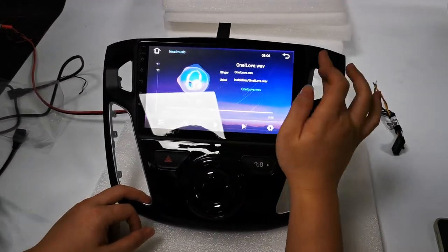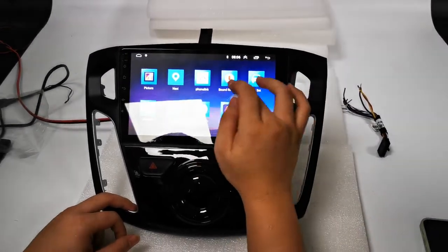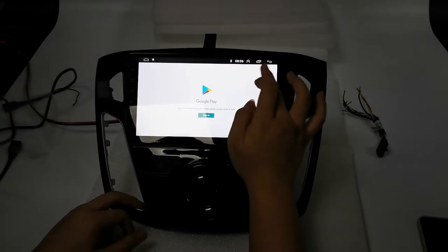You can also download applications from the Google Play Store.